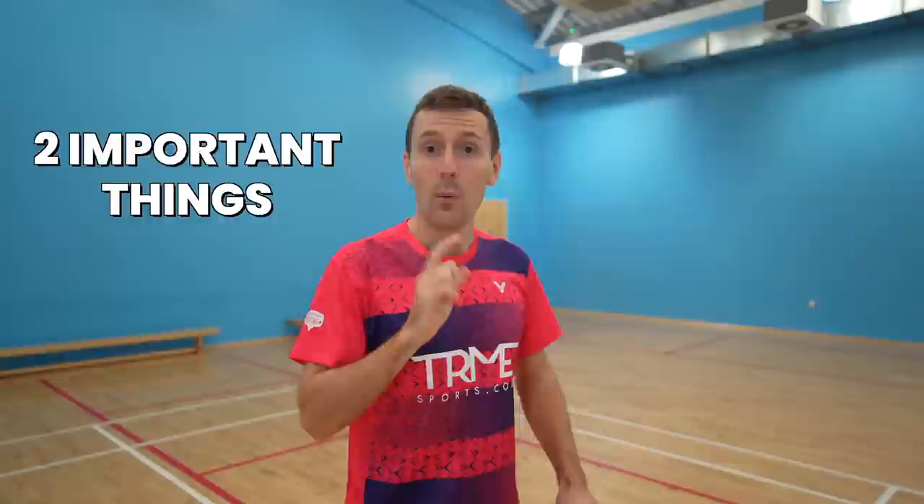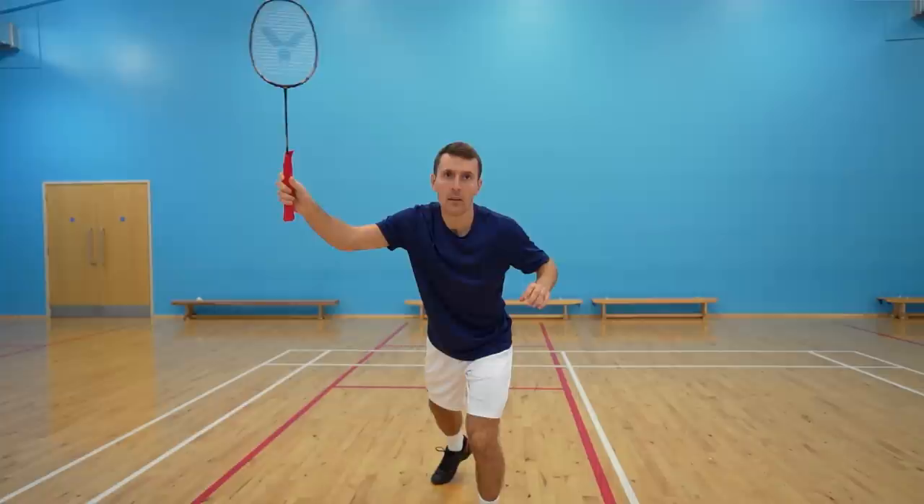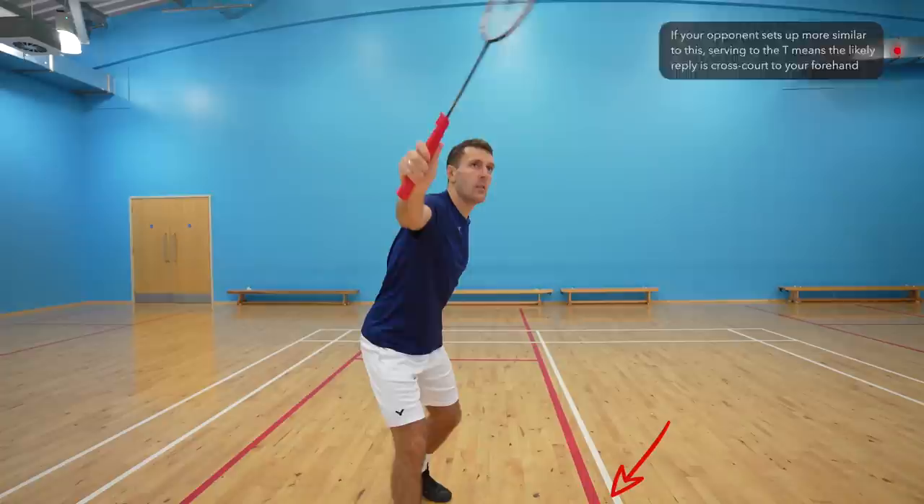Returning to serve placement, there are two important things to note. First, you need to look at how your opponent is setting up to receive the serve, as this could change a lot of what we've just said. We've just shown the returner setting up like this, but if they set up more similarly to this, then serving to the tee means their shot is actually more likely to go cross court to your forehand.